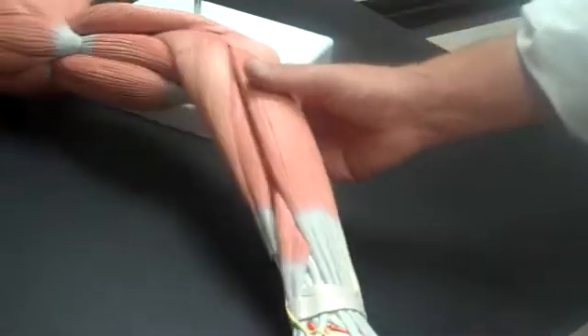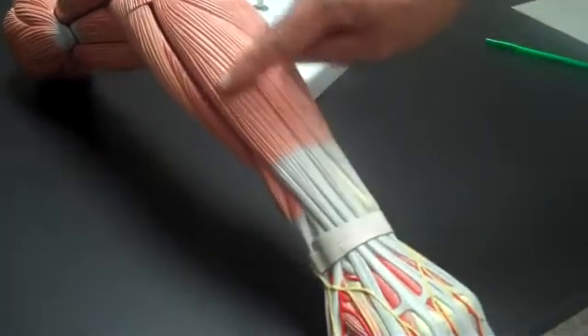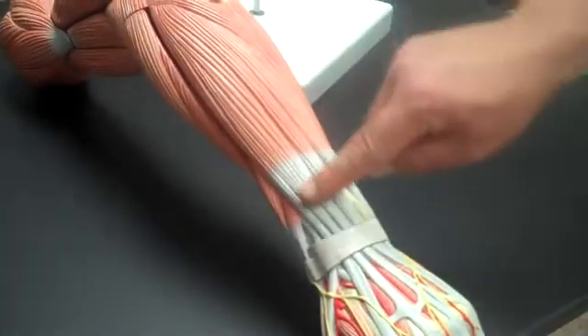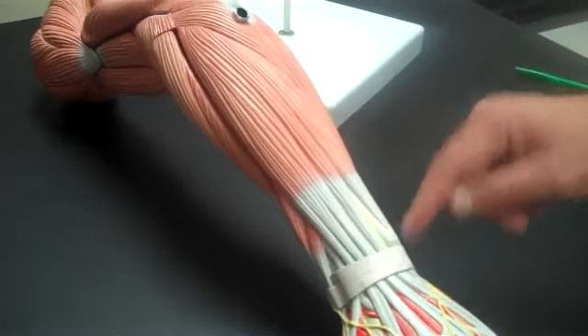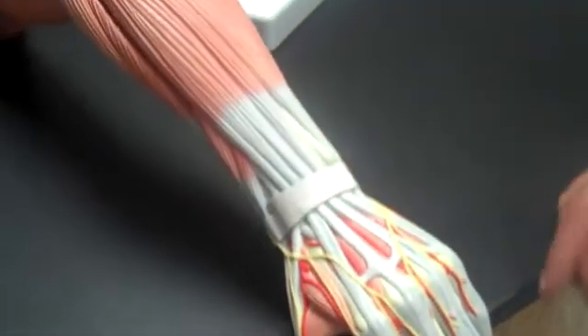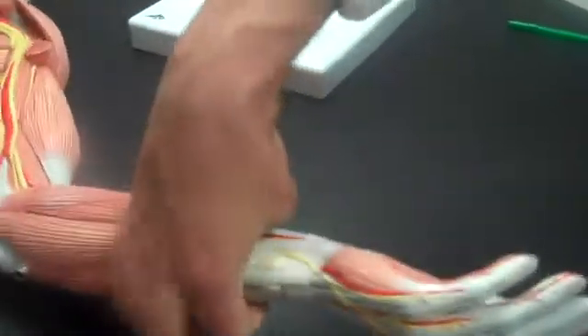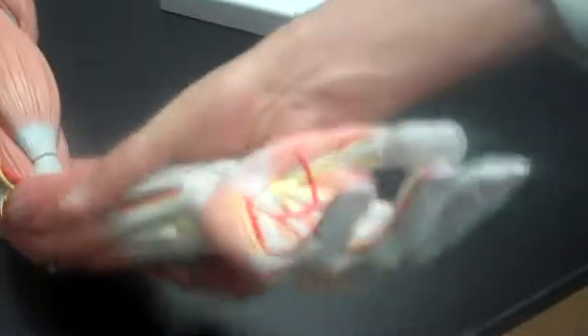The extensor digitorum is easy to identify because it splits so much right here — the extensor digitorum. And the extensor retinaculum right here, like a wristwatch. And the flexor retinaculum here.